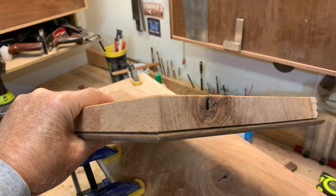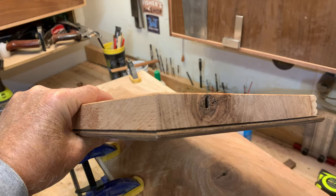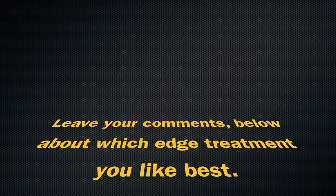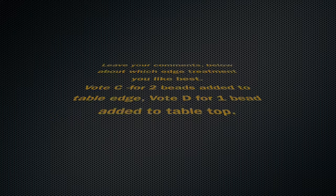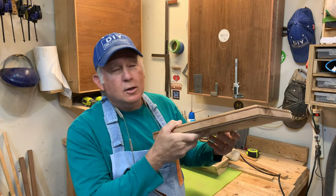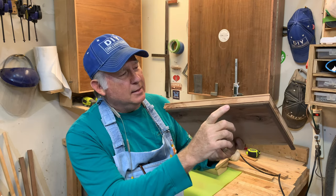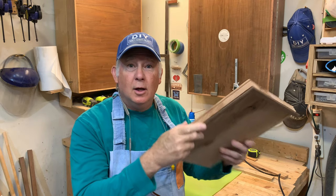Now I'm getting a more refined look. The choice this time is to vote between two beads or one bead added. This was one last experiment trial for our bead — I actually replicated the bead into the top of the wood, so you have one bead here and one bead there. That's enough of our experiment on which edge treatment we like. Give me your input on which one you think I should build.